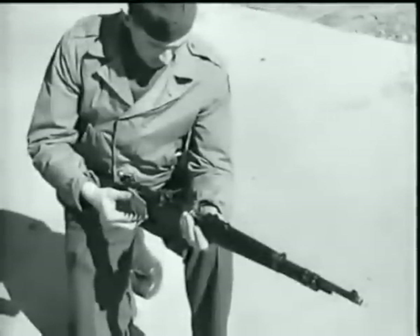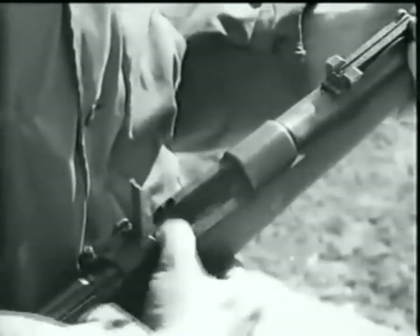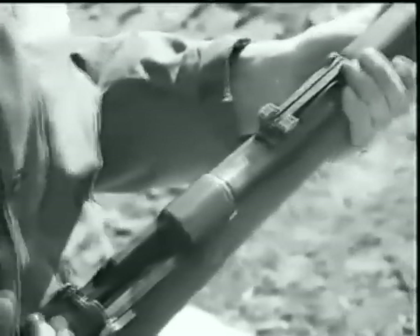Loading and firing the Model 98K is the same as our own Springfield, with the exception of the sight adjustment.